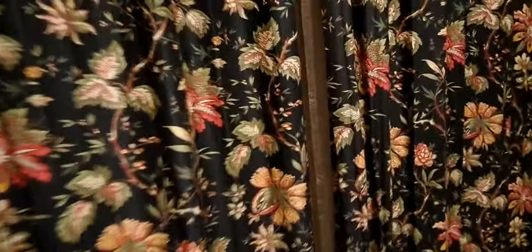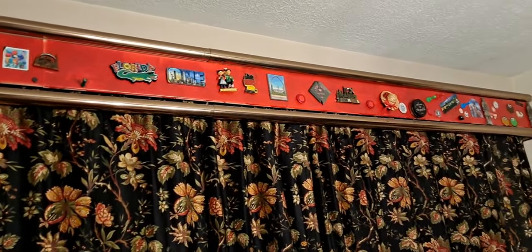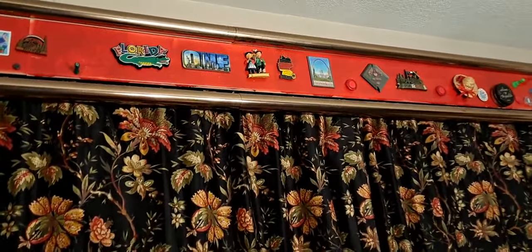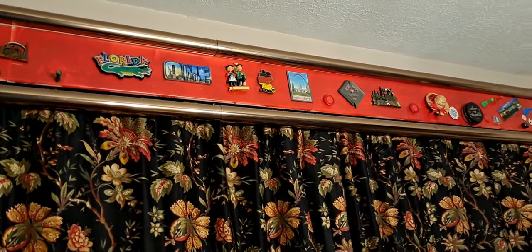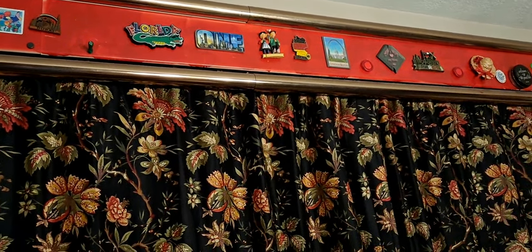I have another curtain here at the back for layering. On top of it, instead of putting a decorative cloth, I have painted it red because I have a red theme in my kitchen as well. I have also put all the magnetic stickers here.